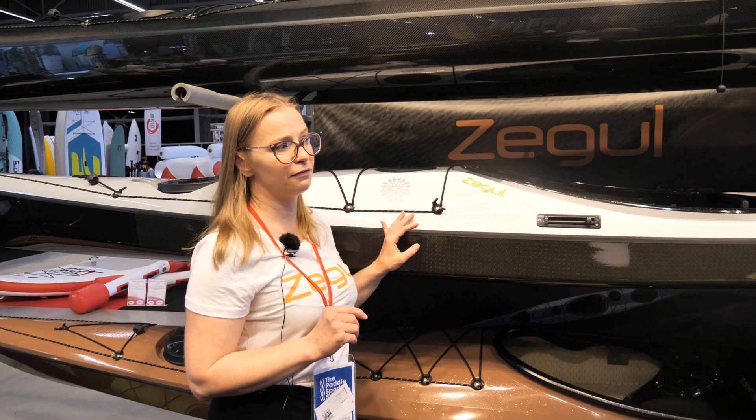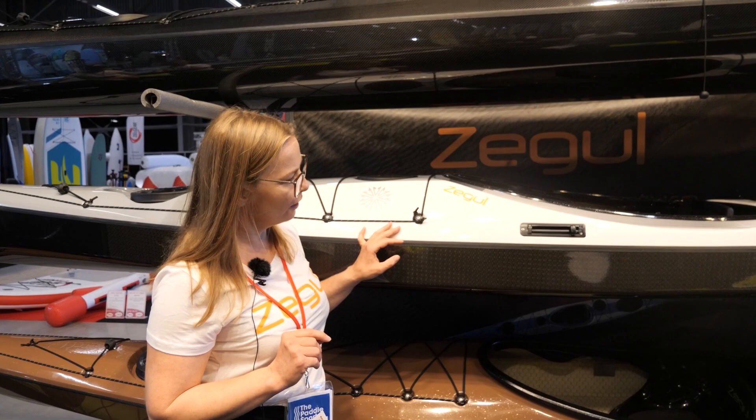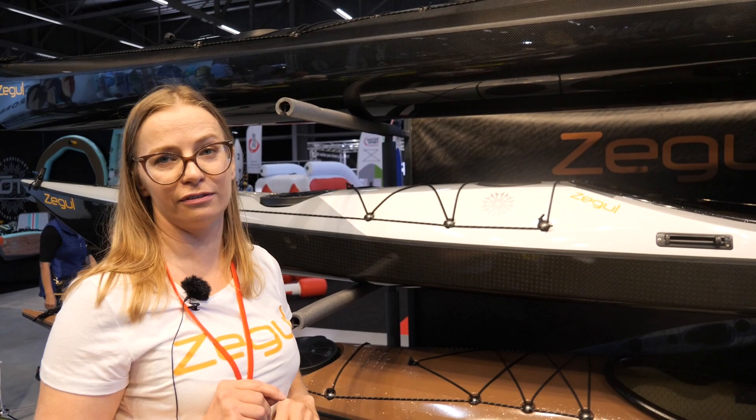This model is from Arrow Kayaks originally. It's designed by Danish boat designers and it's the most popular design of Seagull Kayaks. I'm going to show you the next video. Thank you.